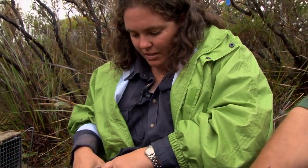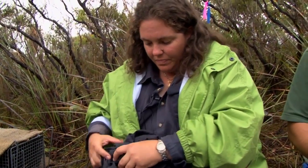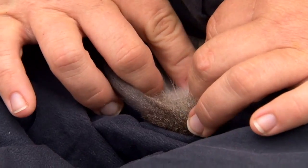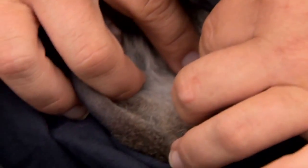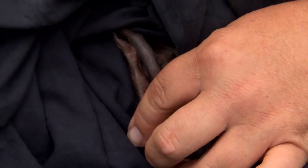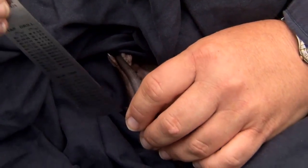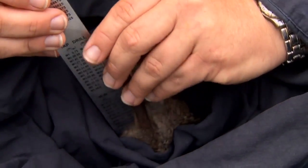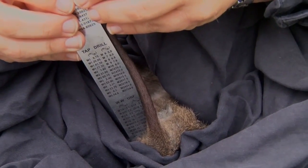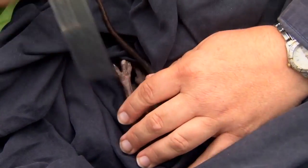Now we'll take her measurements. You can just see the pouch there — a nice visual pouch, never been used before. Her tail length is 154.